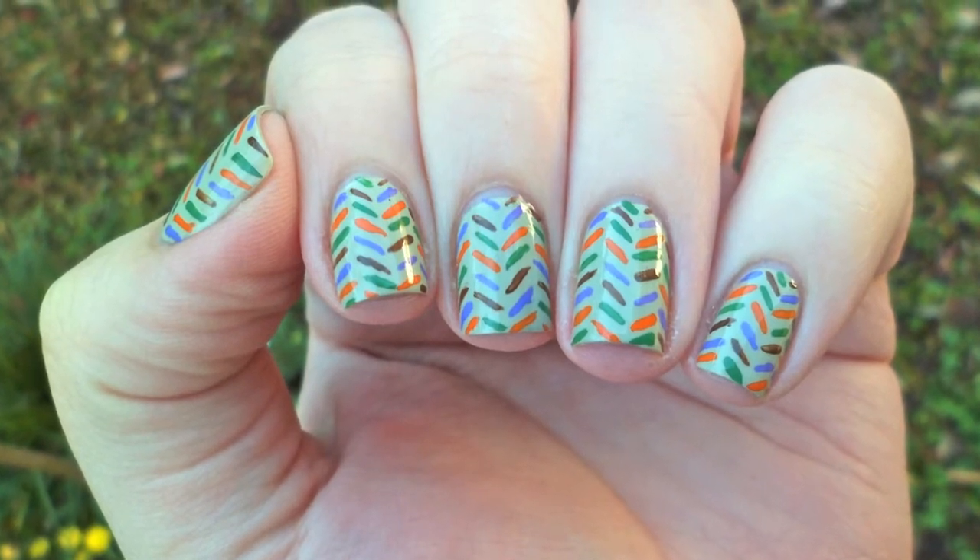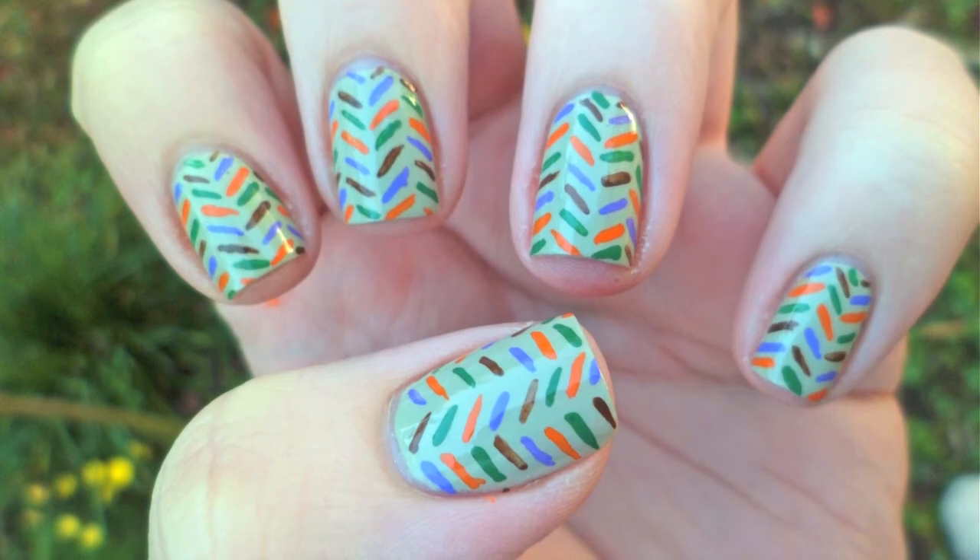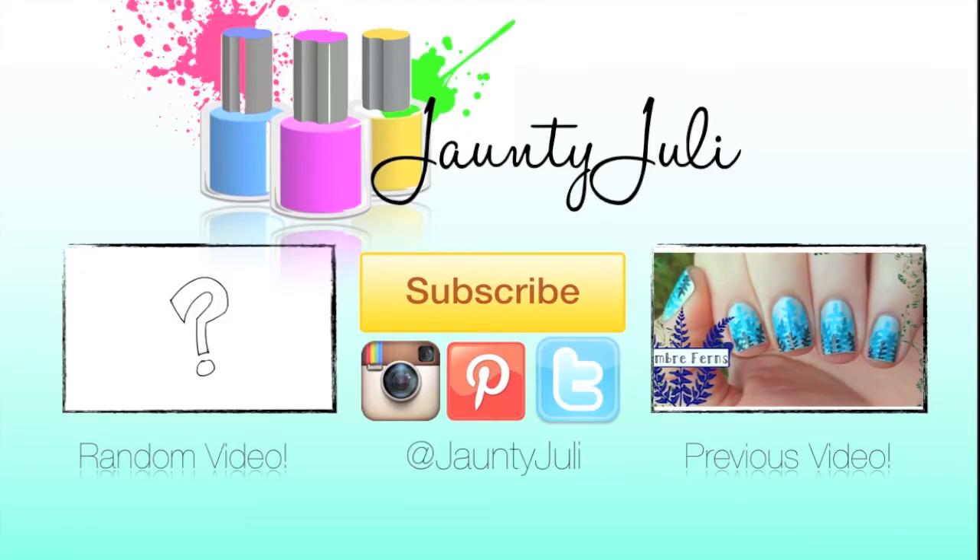If you enjoyed this tutorial, don't forget to leave me a thumbs up — that lets me know you liked it. And if you have any ideas for my next video, please let me know in the comments. If you missed my last tutorial, make sure you click that box right there, or if you're feeling lucky, try the random video. Thanks for watching!